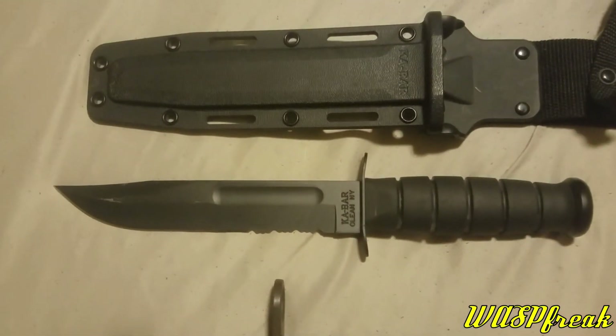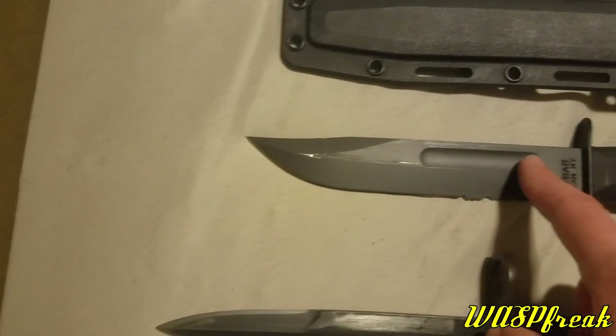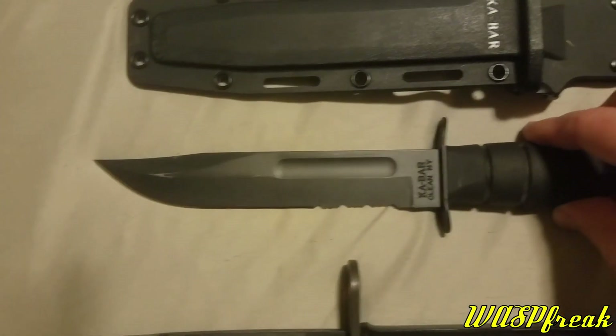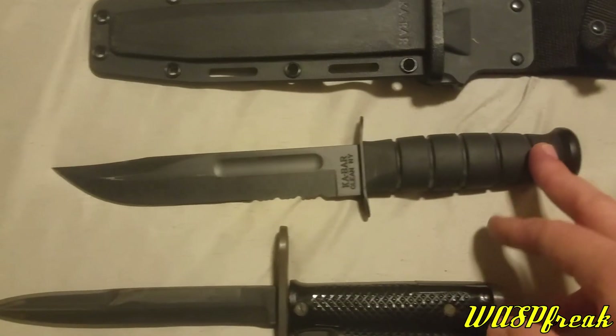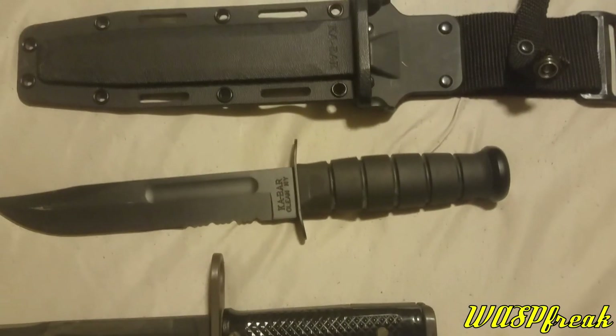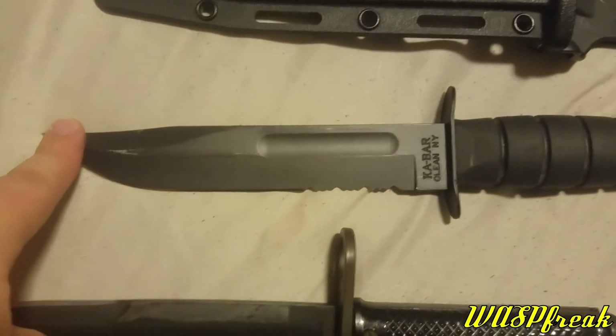This is a combat knife, in addition to being a very good utility knife. It's made from carbon steel, and this one has rubber grips, whereas a lot of them traditionally have leather grips. This is a clip point knife with a 7-inch blade.